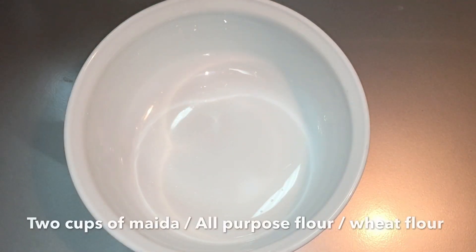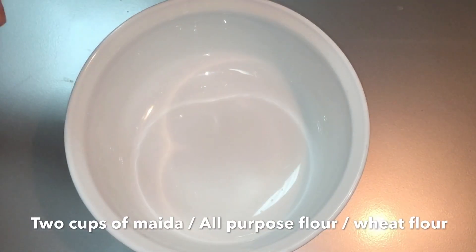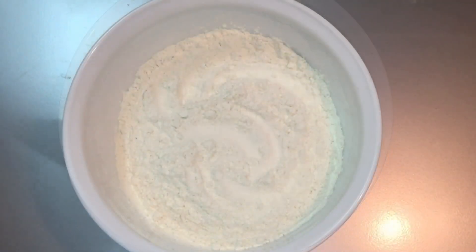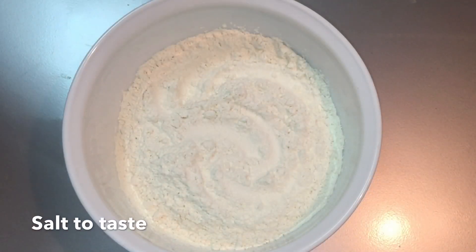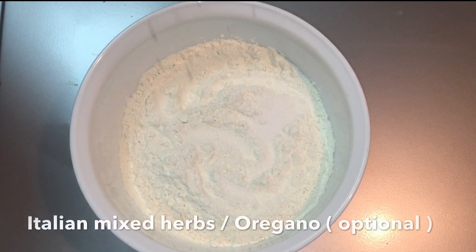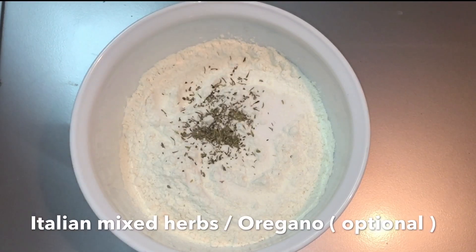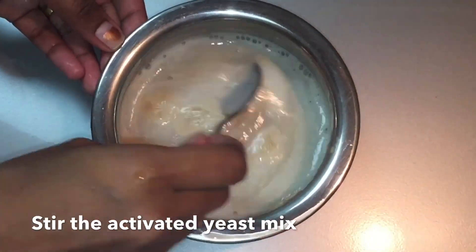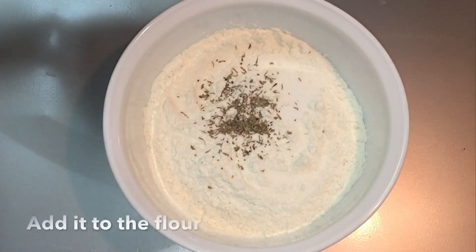We will mix in 2 cups of maith. I am going to add dry herbs — 1 teaspoon of oregano. We will mix it. Now, this is how to make the yeast.